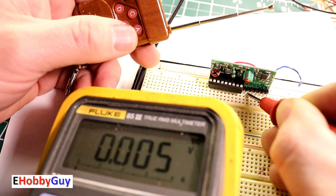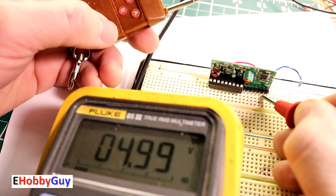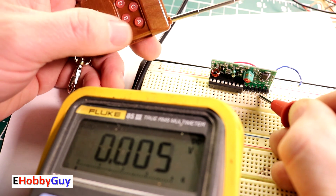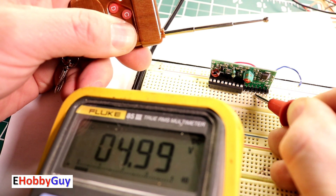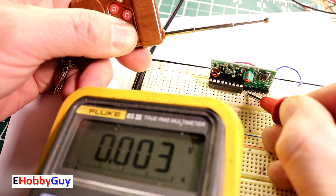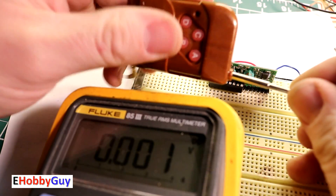I pressed both A and B simultaneously to see if we get two simultaneous outputs — and yes, channel A and channel B both show output at the same time. Channel C and D show zero. I then tried pressing all four buttons together to see if that works.